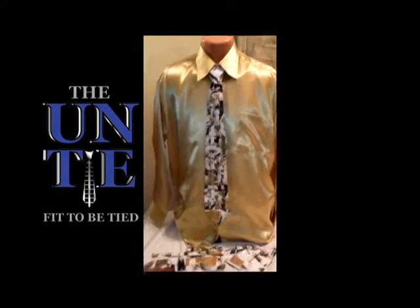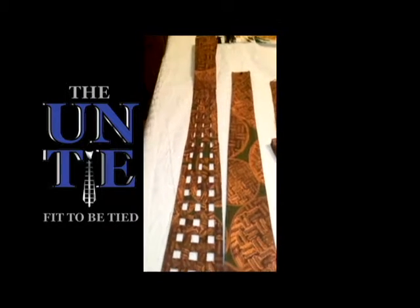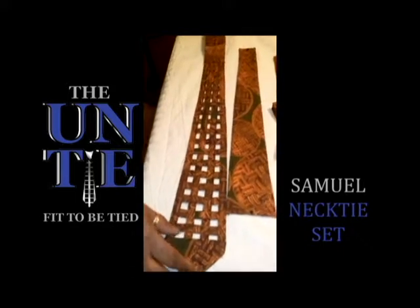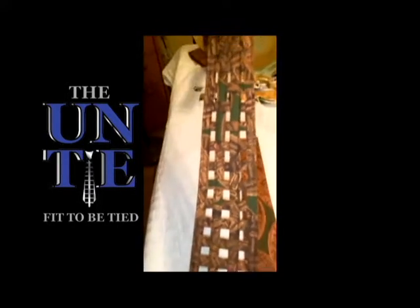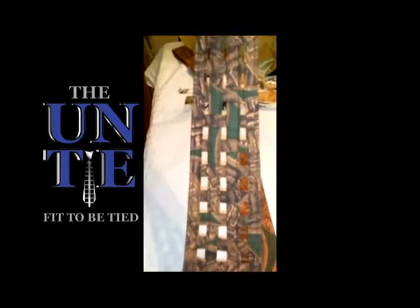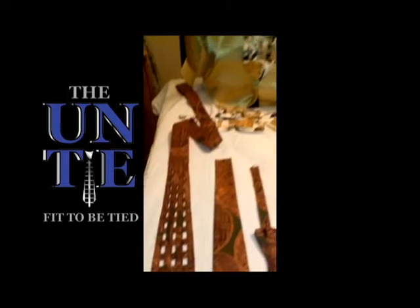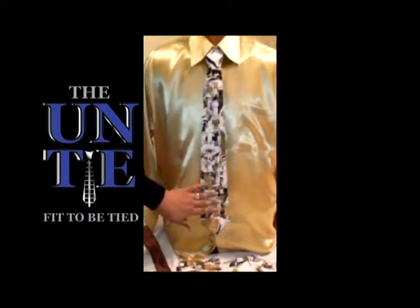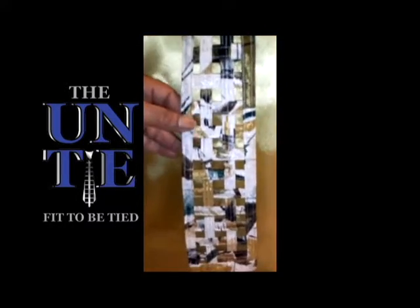The tie that I'm going to be demonstrating today is tie number 726. What's so unique about this tie design — not only the design itself — as you can tell from my friend here, the tie that he's wearing, you can see straight through it and it picks up the color of the shirt that you're wearing.